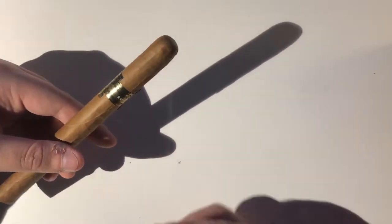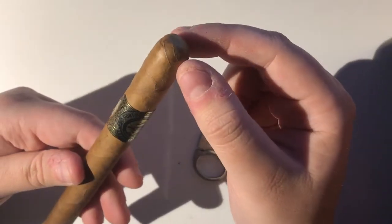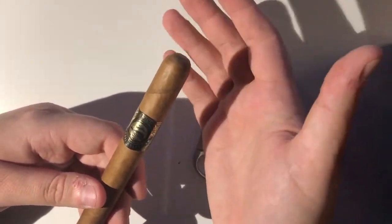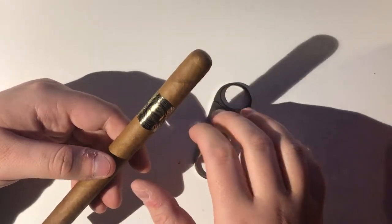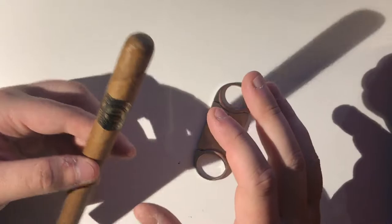A lot of people that haven't smoked a cigar will just grab a cutter and sort of cut here or wherever, doing a really deep cut. But that takes off the entirety of the cap, and the whole reason of it being there is null and void — the cigar can often unravel on you. So that's a really important reason of why we even cut cigars in the first place, why they even have a cap. There actually is a reason.